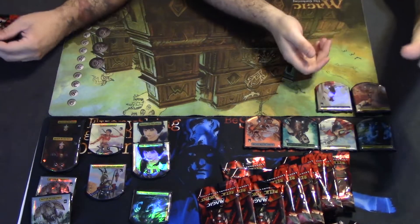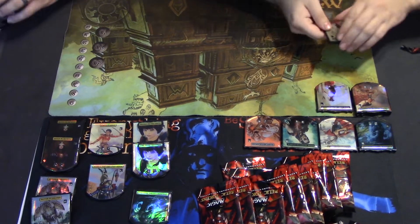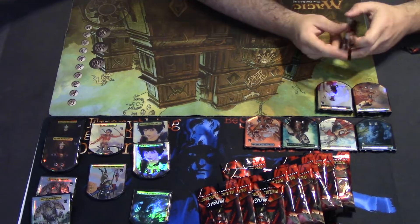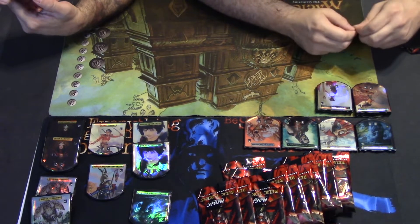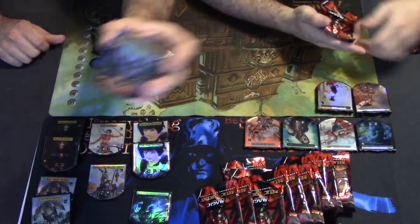Just opened another Elish Norn! I've got a whole other box — that's for another time. Maelstrom Wanderer — that one's cool looking, nice.